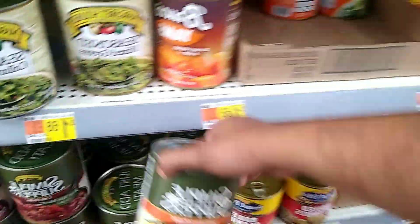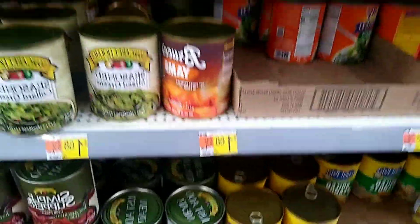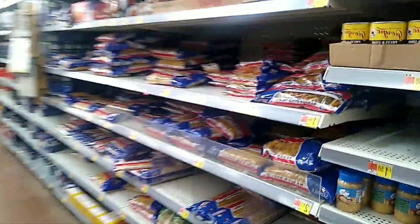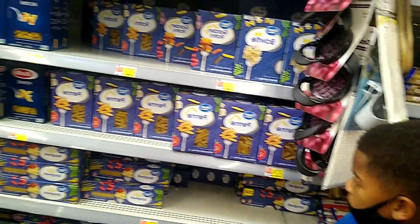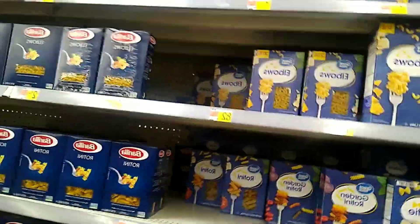They even have jambalaya in a can — that would be a good buy, but I'm cool on that. I prefer to buy mine in a box. It's two dollars and eight cents. Candy yams — I prefer to buy mine fresh, the canned version is not that good to me. I do need pasta, so I'm gonna get the Great Value brand. Give me two things of spaghetti and then grab me two of the penne.